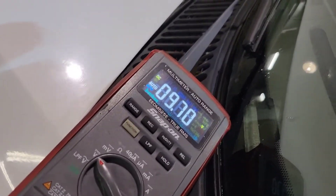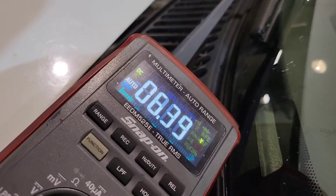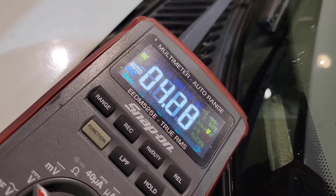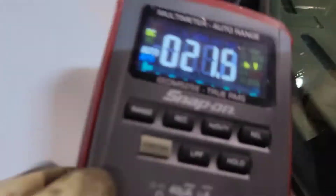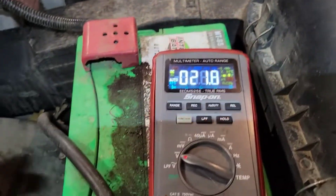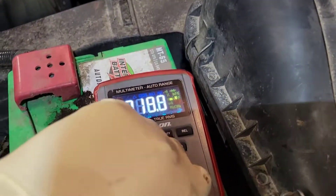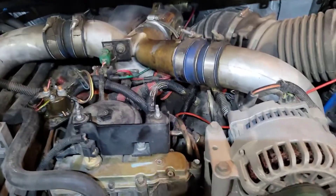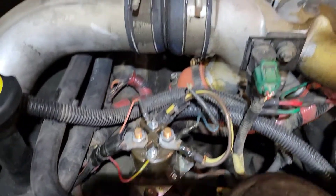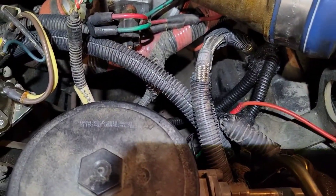If the PCM is grounding the IPR to 65%, this voltage will drop to less than five volts. That showed right there that the IPR is actually getting grounded and trying to close at 65%. So on this one we're going to replace the IPR, because if it's not the IPR then there is a leak in the high pressure oil system or a bad high pressure pump. We're going to put an IPR in and recheck it.